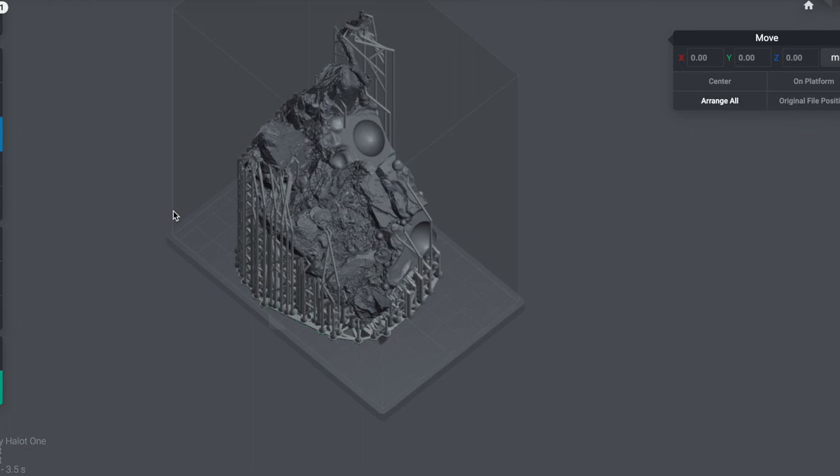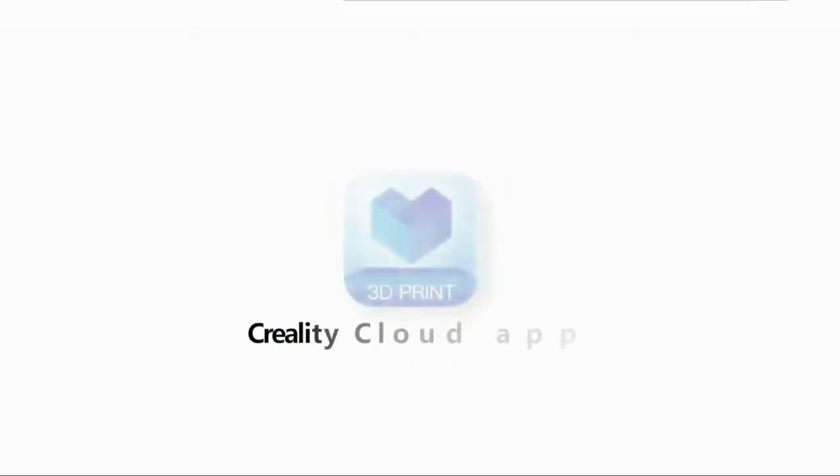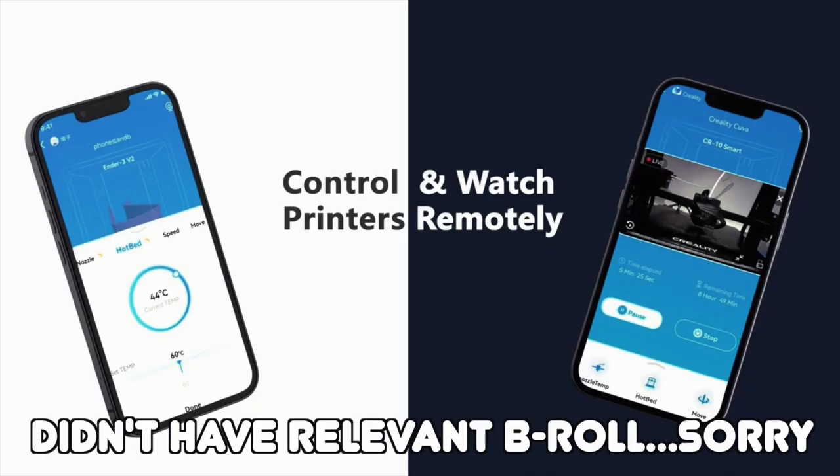Fortunately, these pieces just fit my printer's bed. I really wanted to maximize printer efficiency. Every time I had a print going, I would check the app to see how much time it had remaining, and I would do my best to start a new print just as the previous print had finished.